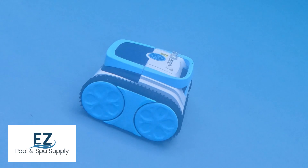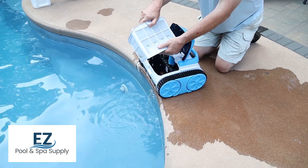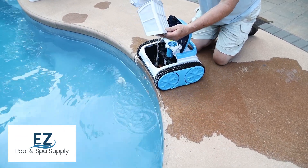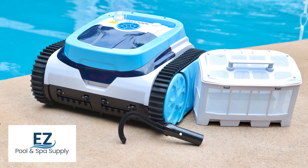The unit weighs a very manageable 18 pounds and is top-loading for convenient access to the filter basket, which also comes apart for ease in emptying and cleaning. It can be quickly sent back into the robot to be ready for the next cleaning job.